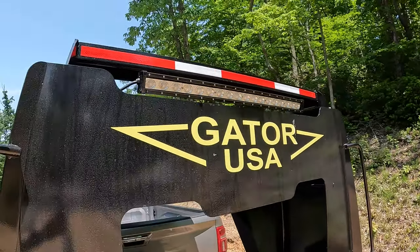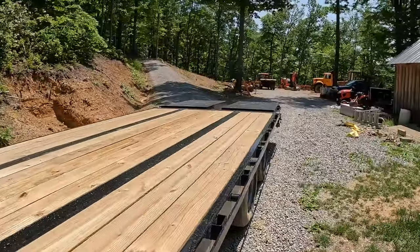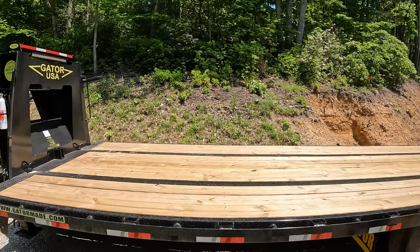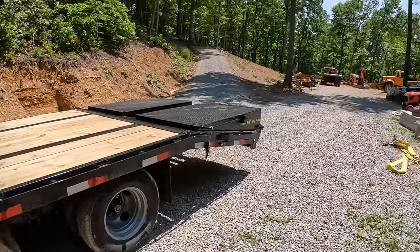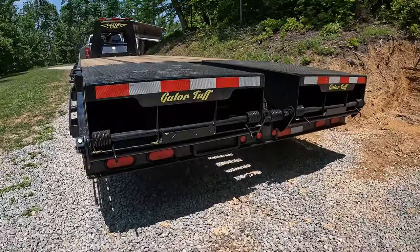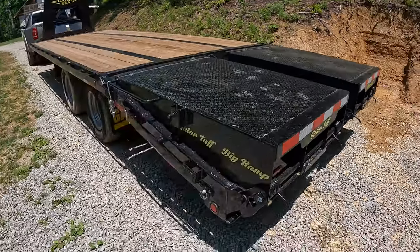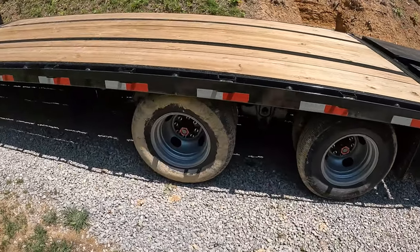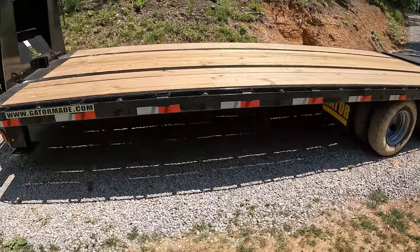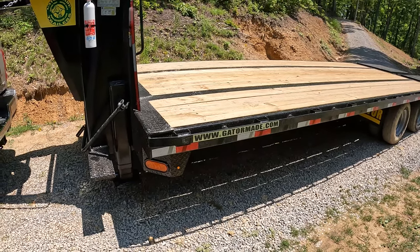It comes with that little light bar, which will light up at night if you're loading or unloading. Each end of the light bar is also a turn signal, so there are lights up high whenever you're turning. I hauled this home in the rain with no issues, but I felt better knowing people behind me could see the turn signals up high. They're all LED and plenty bright — I think it's a nice safety feature.